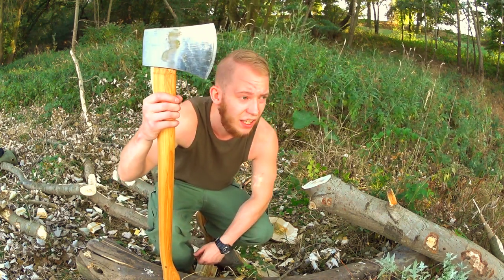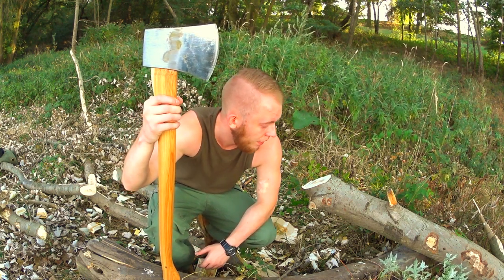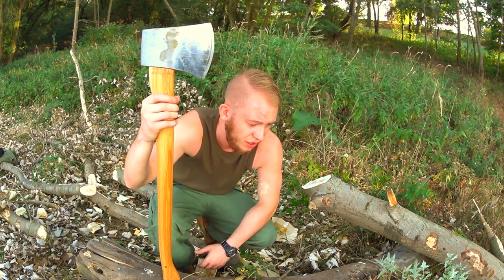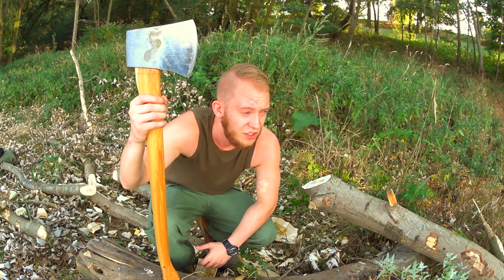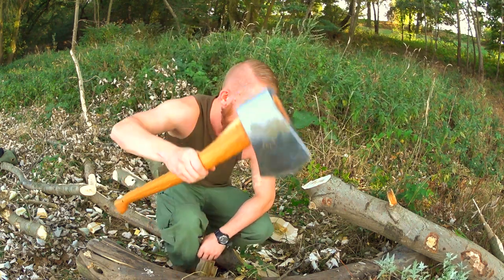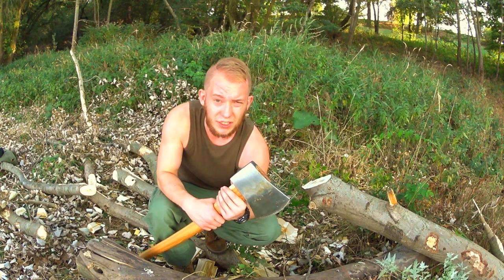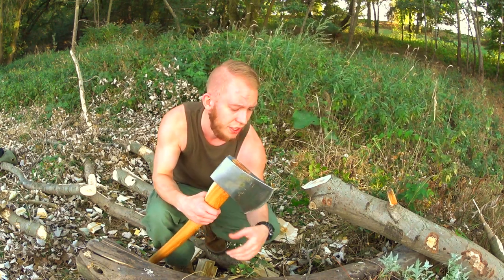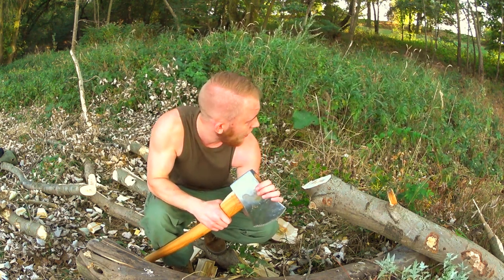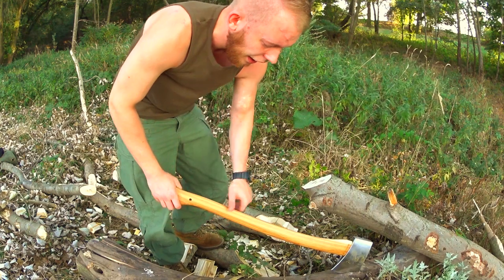Alright, how does this axe deal with chopping wood? You just basically saw — it's a great chopper. The price is quite reasonable: it costs around 50 euros in Germany, around 110 dollars in the US. Also, when you order this axe on an American site you will get a handcrafted, really nice stitched leather sheath, whereas if you order it directly from Helco, you will get a cheap axe cover.